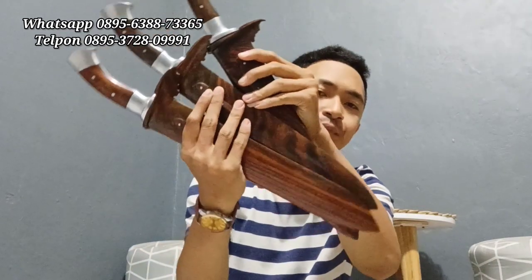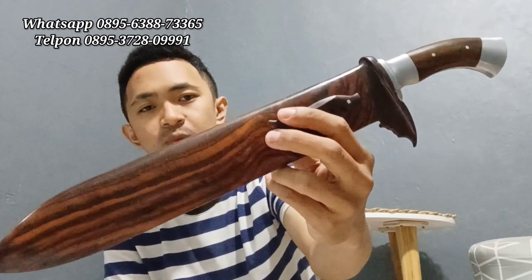Alhamdulillah, baru selesai produksi. Ini ada tiga piece, kita coba bikin tiga piece dulu. Ini dari bahan baja pernasi, dengan salunya kayu snorkeling pilihan — kayu snorkeling serat akal, bagus-bagus. Baru selesai tiga piece, mungkin kita review satu-dua aja ya, bagus-bagus, depan belakang mantap.